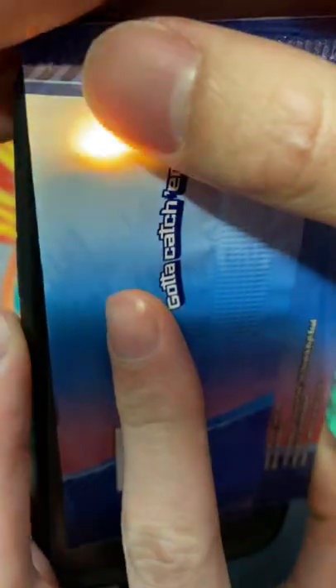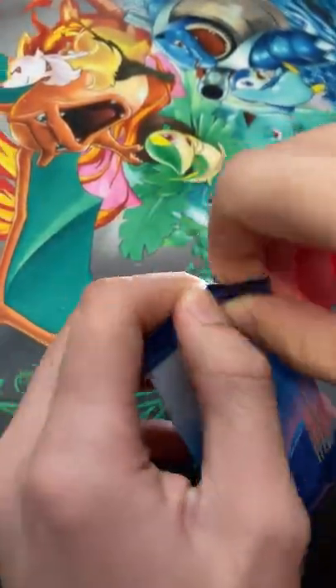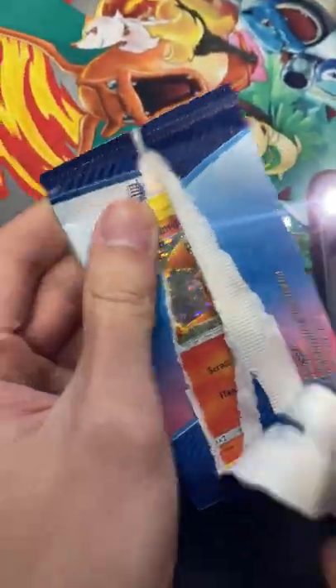back and you push down, angle it — there you go, that's Charmander. Let's check it out. Last pack, magic — there we have it.